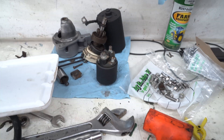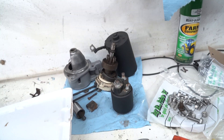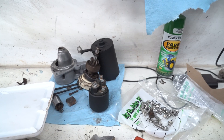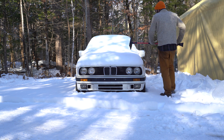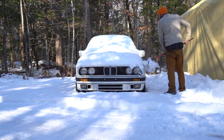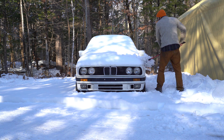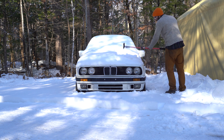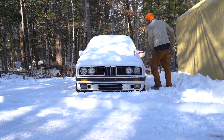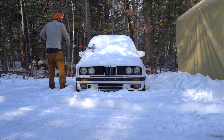Since I'm going to be using an M20 flywheel, I need an M20 starter. I have one ordered but I'm impatient and don't feel like waiting a week for it. I'm going to pull a brand new one that I installed in my convertible a few months back and use that one. When the new one comes I'll put that in the convertible in the spring.